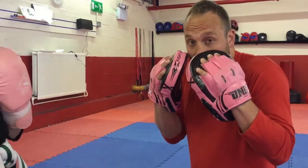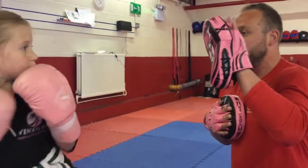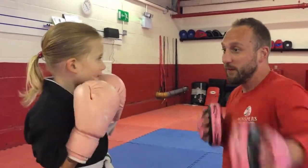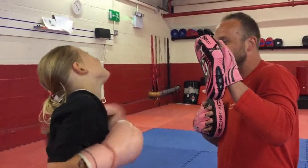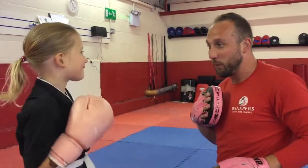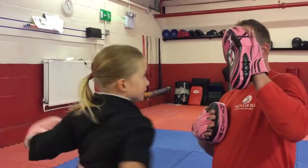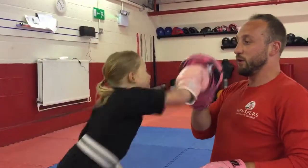We can add a few things in, like getting them to keep their guards up and their chin down. So we'll practice: left hand, right hand, guards up — cycling through and reinforcing the guard position throughout the drill.